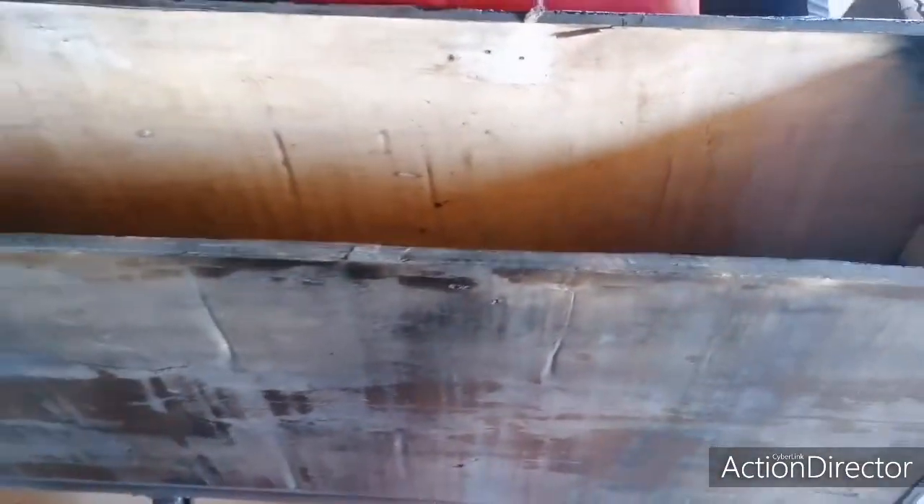This is 220 ml per diesel tank, so it should be able to work nice.